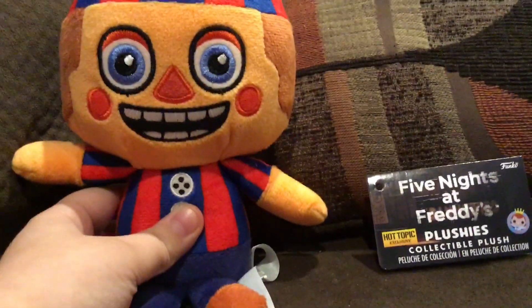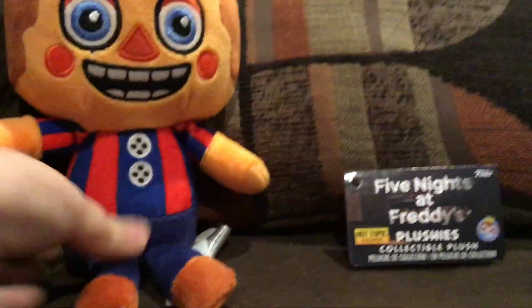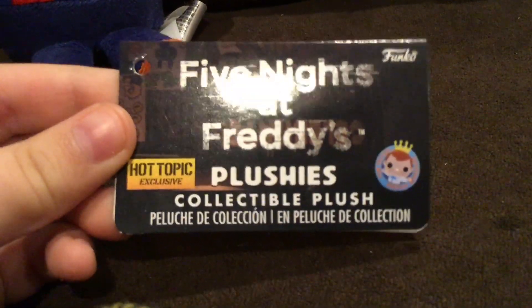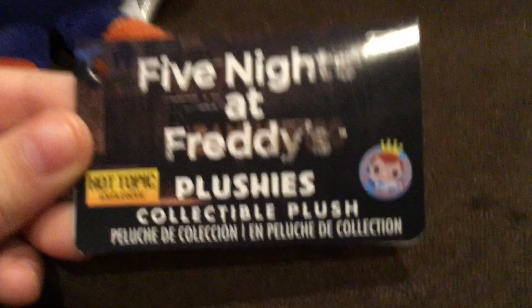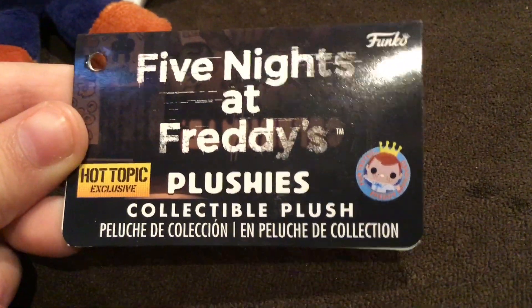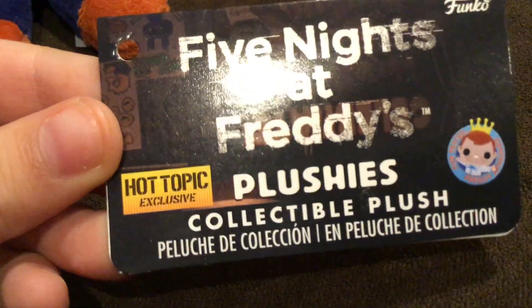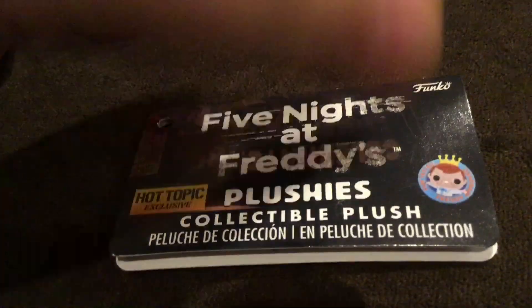Today I'm doing a review on the Five Nights at Freddy's Hot Topic exclusive Balloon Boy plush. First, here's a look at the tag — it's different from before. It used to say 'withered Freddy' and 'Five Nights at Freddy's,' but now it says 'Five Nights at Freddy's Collectible Plush.' It has 'Fun tested with Freddy Funko' at the bottom, and of course this is a Hot Topic exclusive, so it has the Hot Topic exclusive sticker. It says age zero and up inside.